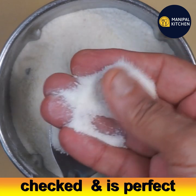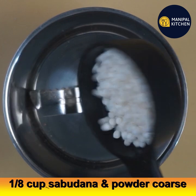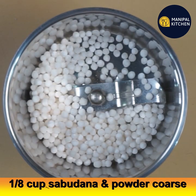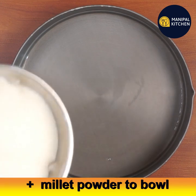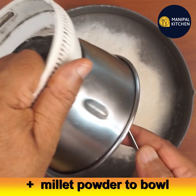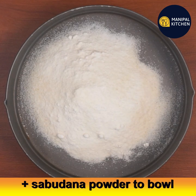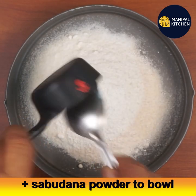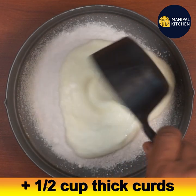Pulse to a medium coarse, suji-like consistency. Now add one-eighth cup of sabudana into the blender bowl and pulse it a couple of times to a medium coarse consistency. Transfer the millet powder to a bowl, then transfer the sabudana coarse powder to the same bowl, and add half a cup of thick curds to it.